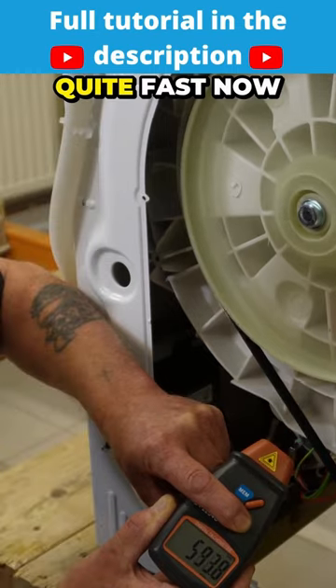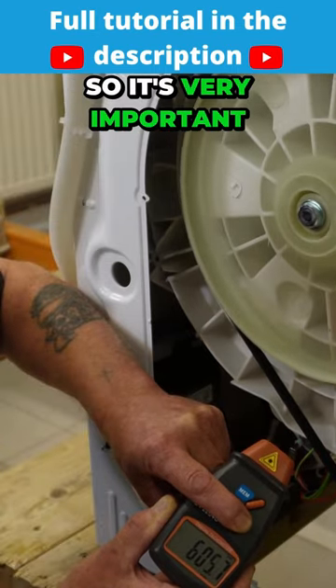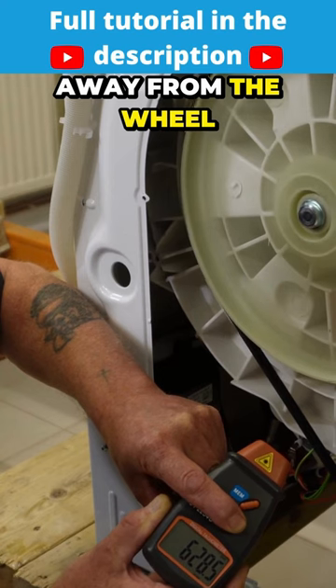As you can see, this is spinning quite fast now and it is very dangerous, so it's very important to make sure you stay away from the wheel.